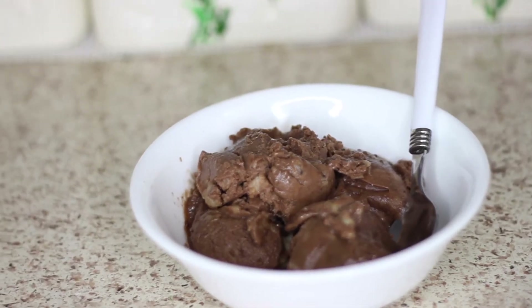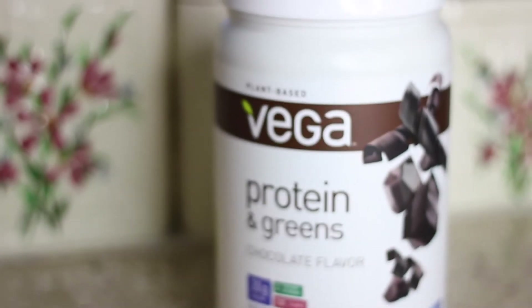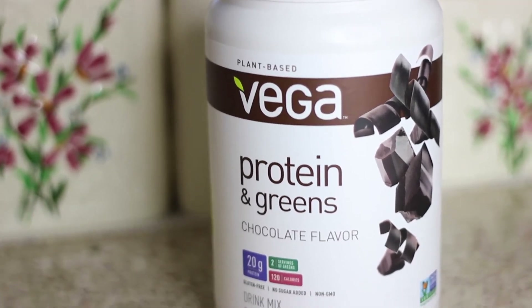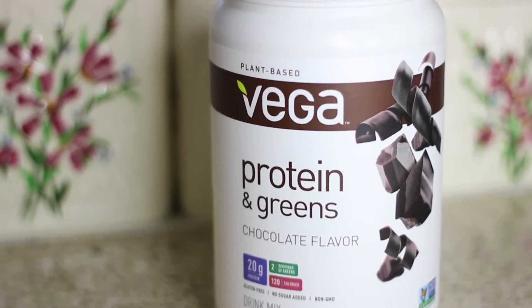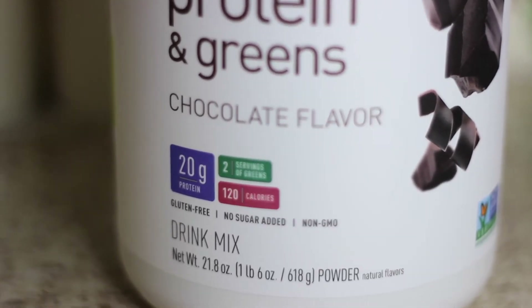I know that sounds crazy, but this ice cream actually has two servings of greens and 20 grams of protein, thanks to the Vega Protein and Greens Chocolate Flavor Drink Mix. I've been using Vega Protein Powder forever and I love using it in shakes, but I recently discovered it also tastes great in my homemade ice cream.